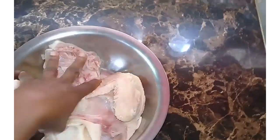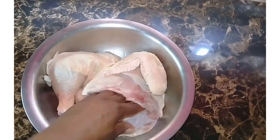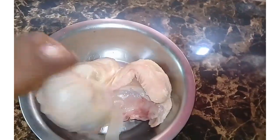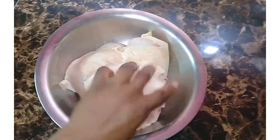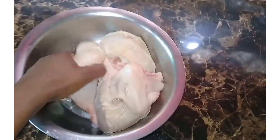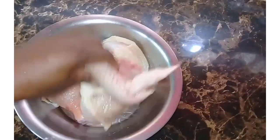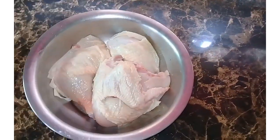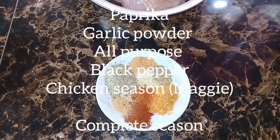I washed the chicken with vinegar and water, then drained and patted it dry. I pour just a little bit of vegetable oil onto the chicken and massage it all into the chicken pieces. This is to help retain moisture while the chicken is grilling on a coal stove.